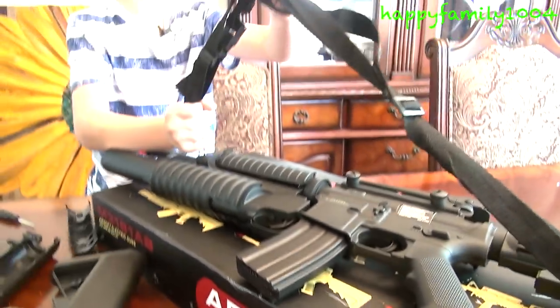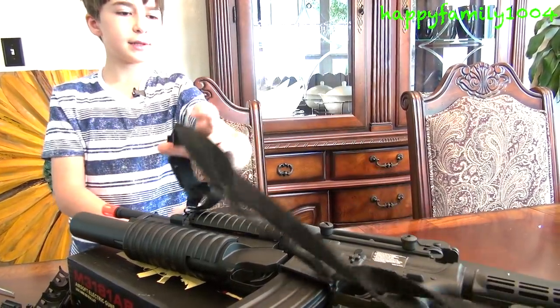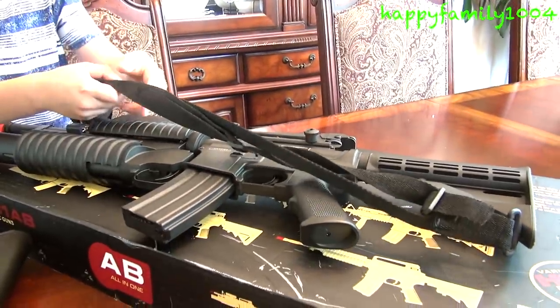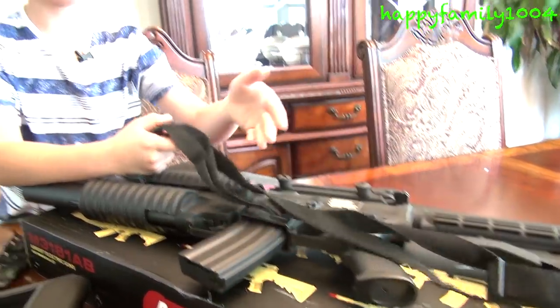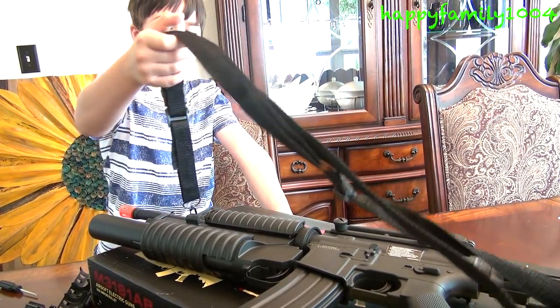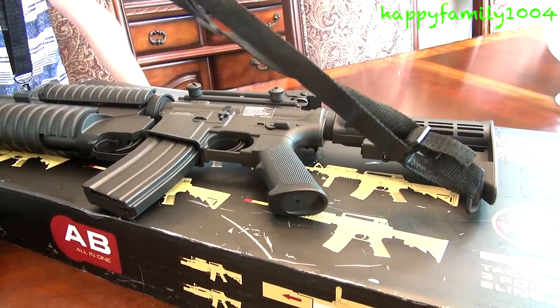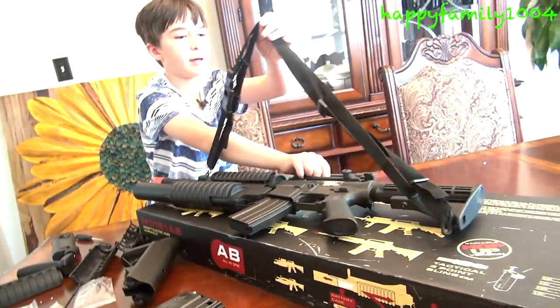One more thing I want to tell you — here's the three point sling mount. It was really confusing for me to try to figure out how to attach the sling mount, and really confusing for my dad too, so my dad found out his own way. I attached the sling mount the way my dad wanted it.